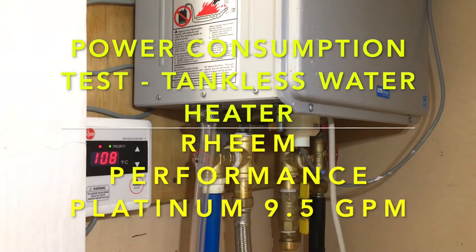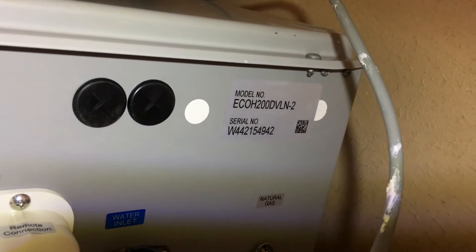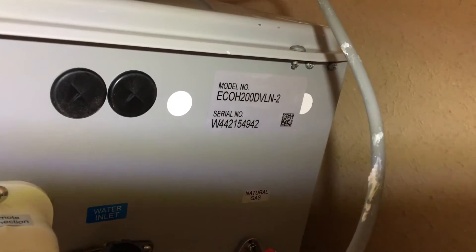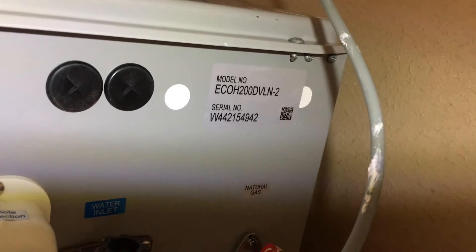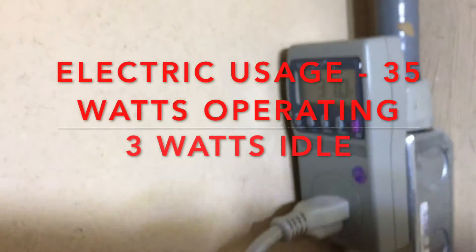This is a Reem tankless water heater, model number ECOH200DVLN-2, serial number W442154942, set to run on natural gas with a standard 110-volt outlet powering it.